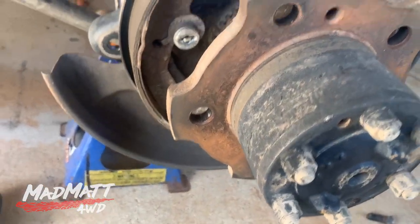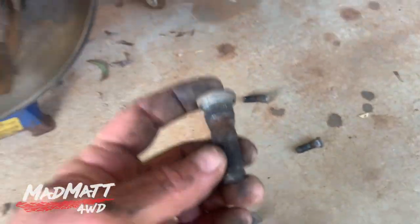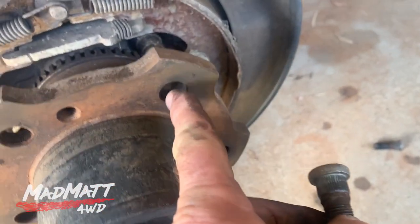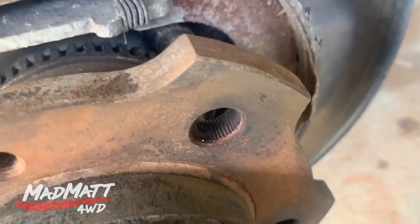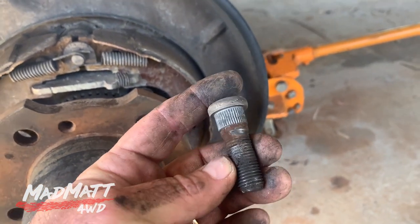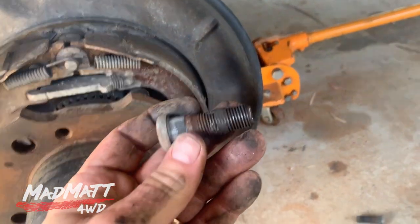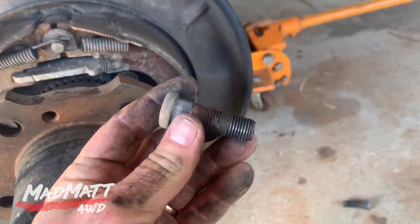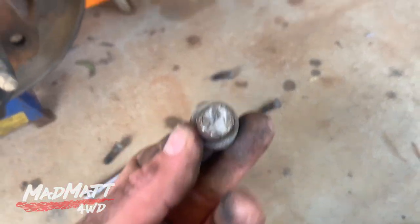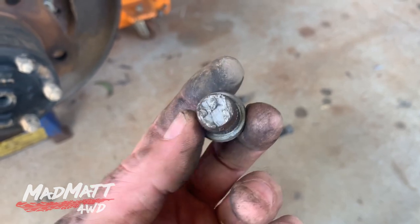They all came out nice and easy — sometimes they can be an absolute cow, but these were fine. You can see how the stud works: these serrations on here bind up into this metal here, and that's what locks them in so the stud doesn't turn when you're tightening and loosening your wheel nuts. These are probably okay, but because one's failed they've definitely been stressed, so they're all going in the bin. I don't have the old broken wheel nut because that flew off down the road somewhere.